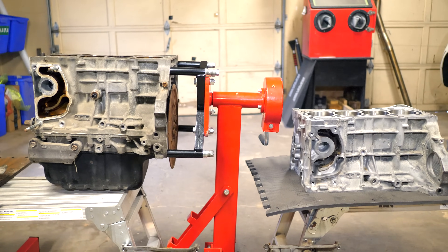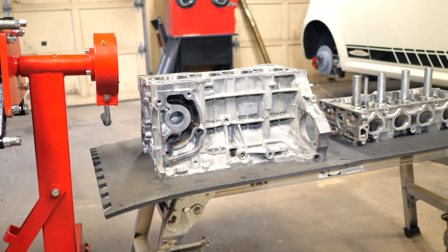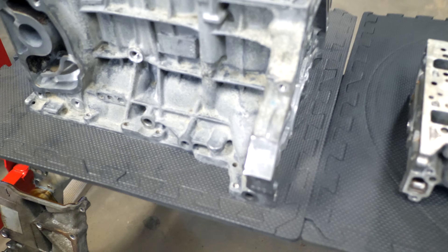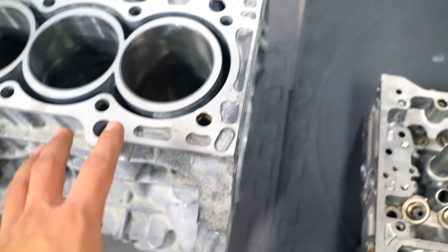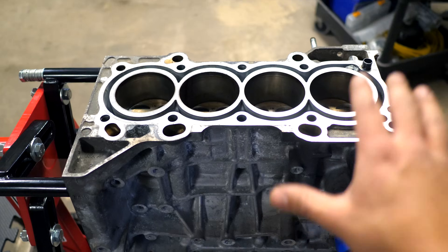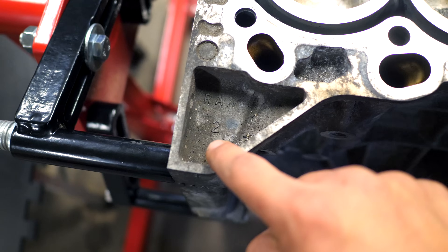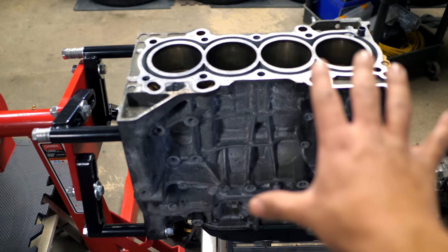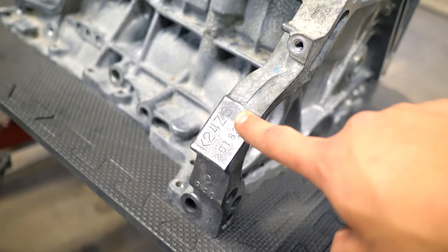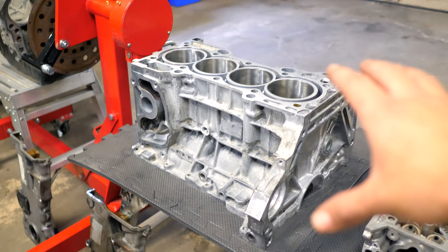Getting started, we have two different engine blocks. The one on the left is a K24A2, which came out of an Acura TSX. The engine on the right also came out of an Acura TSX, however this is a newer 2009 block — this is an R40 block, and that can be found marked on the actual engine. On the backside of the cylinder head, this one is marked R40. The other Acura engine in the same spot doesn't say R40 — this is an RAA block, second revision. Consider this the model designation of the K24 you are buying.